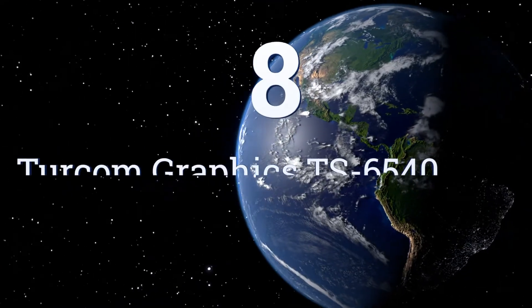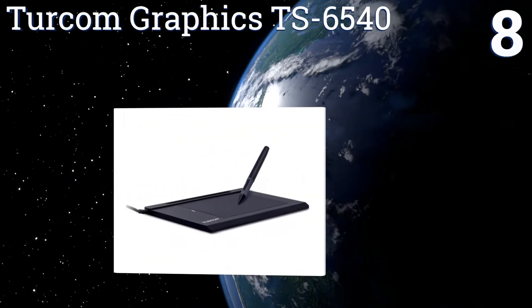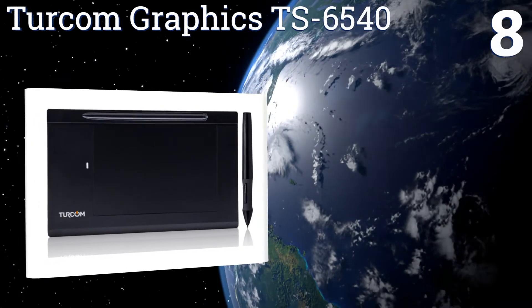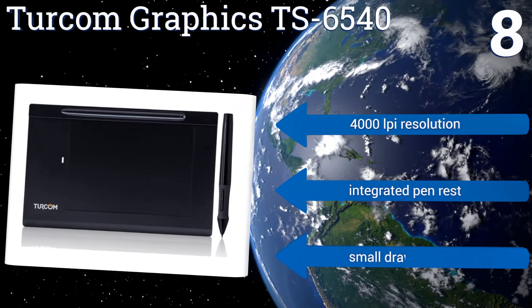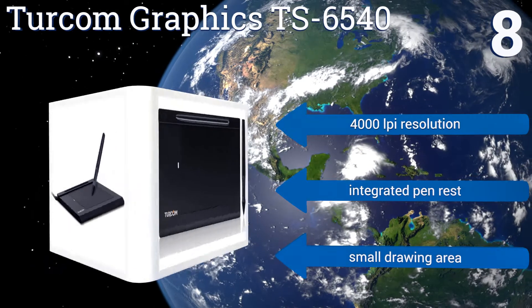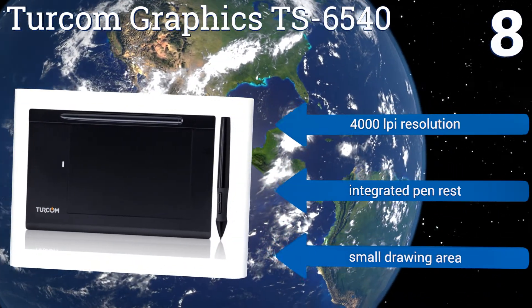Coming in at number eight, the Turcom Graphics TS-6540 is far from the most refined or responsive drawing tablet on the market, but it is one of the best-priced drawing tablets that actually works rather well. It's a great choice for the artist on a budget or as more of a toy for creative kids. It features a 4,000 lines-per-inch resolution and an integrated pen rest, however it also comes with a small drawing area.